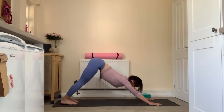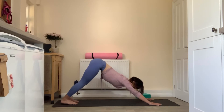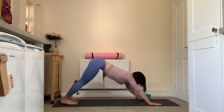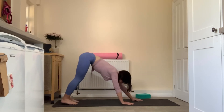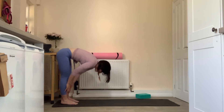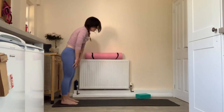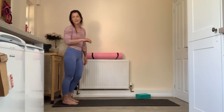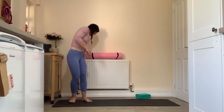Take one last breath, inhaling through the hips, send them up, back and down, return to downward facing dog. Inhale to walk the hands in to meet the feet and exhale to slowly roll back up to standing. We're going to repeat on the opposite side — grab a quick drink again if you need it here.